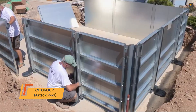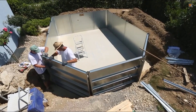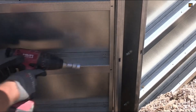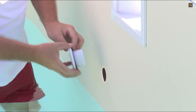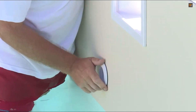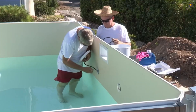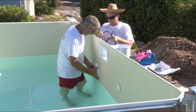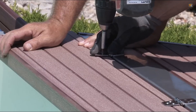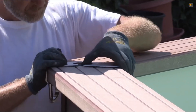CF Group Aztec Pool: the Aztec Pool system is designed to provide the beauty of wood with the durability of a composite material. The unique blend of wood and polymer results in a material that is highly resistant to UV rays, mold, and corrosion, and is also low maintenance. This combination of elegance and strength allows the pool to be installed fully buried, semi-buried, or above ground, providing flexibility to adapt to different landscapes and slopes. The pool's customizable features, including various shapes, sizes, and liner colors, allow homeowners to create a backyard oasis that perfectly fits their style.